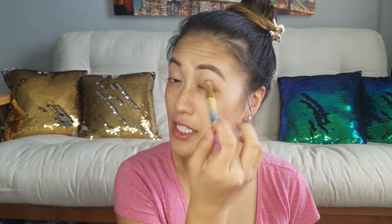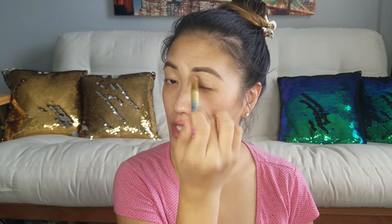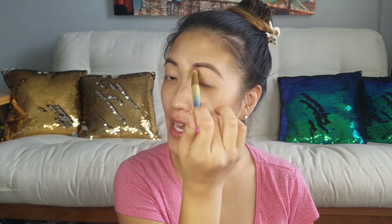Applying a base shadow first helps the following eyeshadow colors go on much smoother instead of looking patchy. The shade I'm using is called Pregame from the Ultimate Naked Basics palette. Now I'm taking the shade called Rose Hip and applying that on my eyelid but not up to my brow — this shade is from the Smashbox Photo Matte palette.